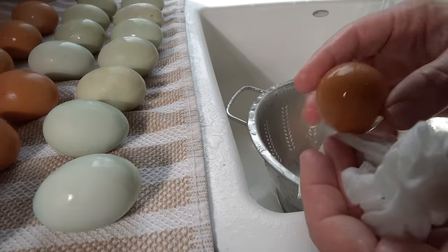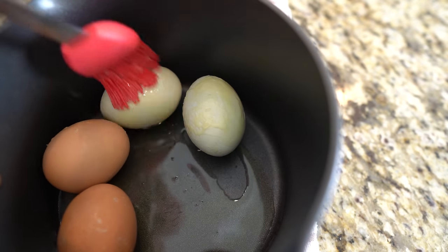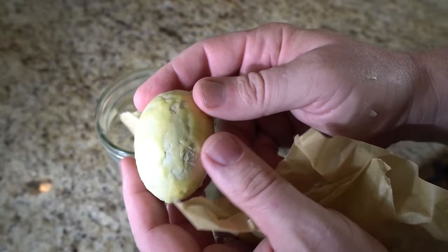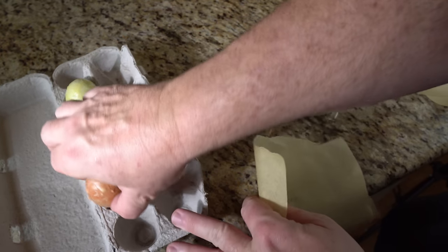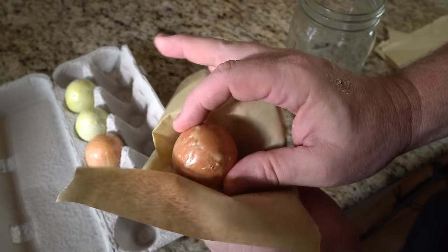While the wax is melting, clean the eggs as directed earlier and allow them to completely dry. Once the wax is melted, carefully dip each egg into the wax, ensuring an even coating on all sides. Allow the wax to cool and harden around the egg, forming a protective layer. It's recommended to place the wax-coated eggs in fiber egg cartons pointy end down to prevent rolling and potential damage to the wax coating.